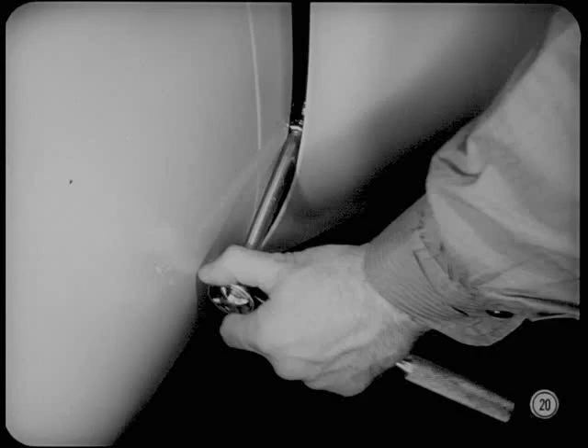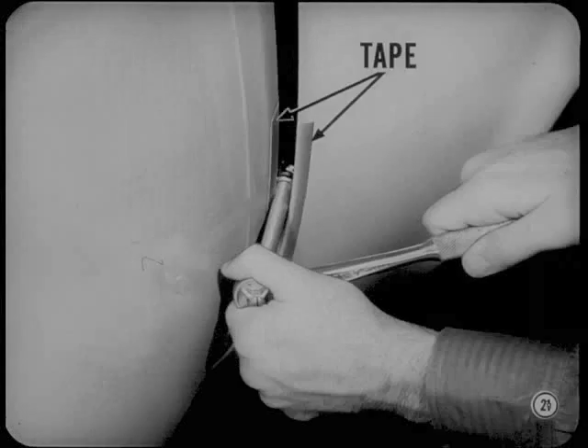Use a universal socket and extension to reach the outer hinge bolt from the outside of the car. That's a good tip, but I'd like to add a word of caution: be sure and tape the edge of the door and the edge of the body panel so the socket extension doesn't scratch the finish.